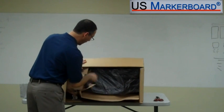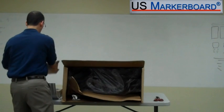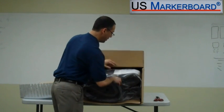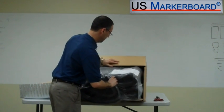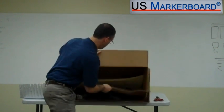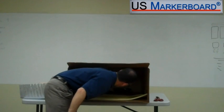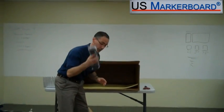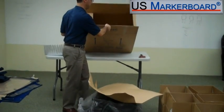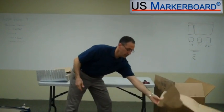Everything looks really well packed. This is the adjustment for your seat. And you have your instructions right here. This is your base and your casters. That's everything that's in the box. Let's put everything back up here on the table and get started.